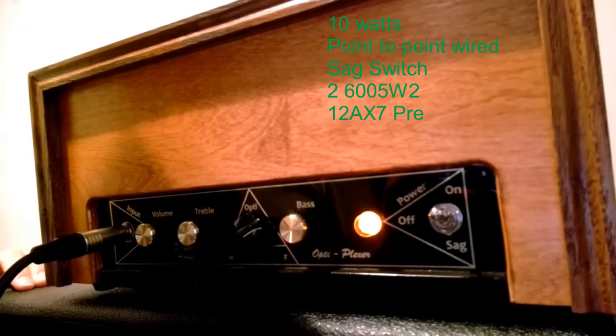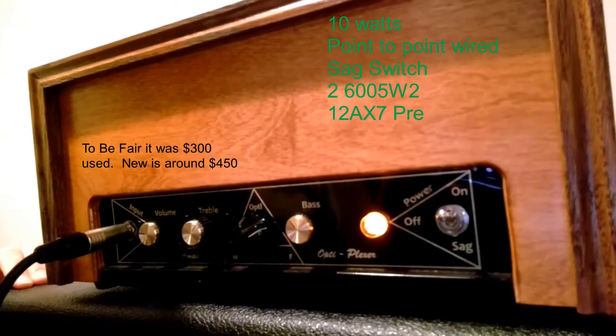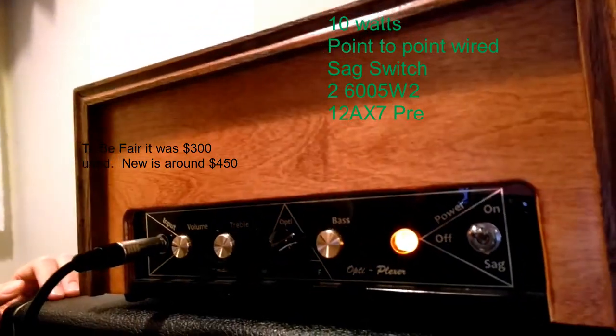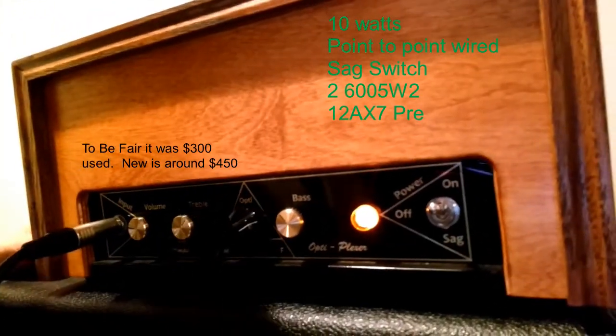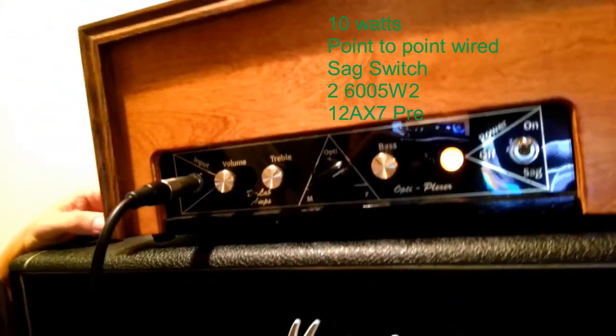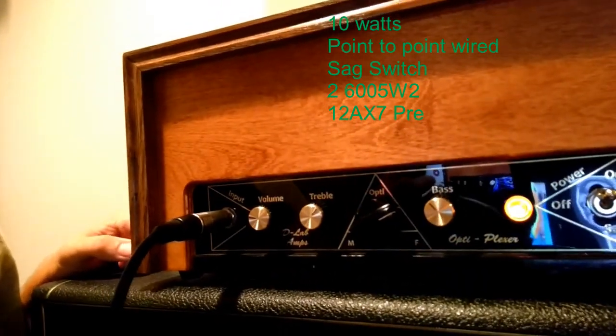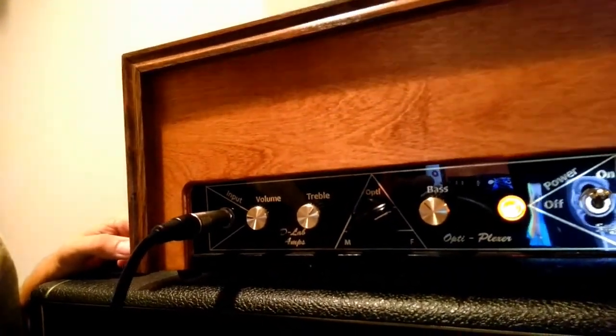Hey, what's up everybody! I'm super excited today — I'm going to be demoing my brand new purchase, a $300 D-Lab amp head. Best 300 bucks ever spent. This thing sounds amazing. It's called an Opti-Plexer, and it's supposed to be somewhat like a Marshall and a Fender combined in the Opti-Plexer circuit.